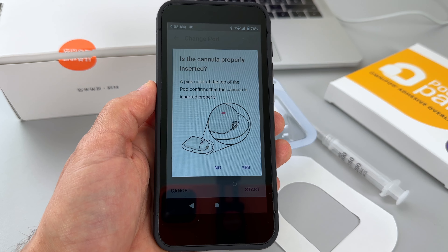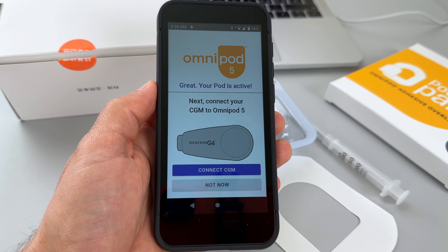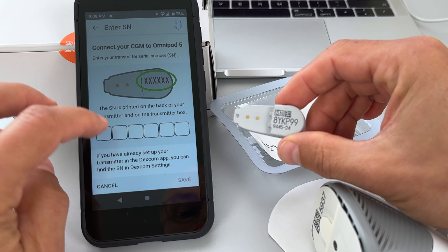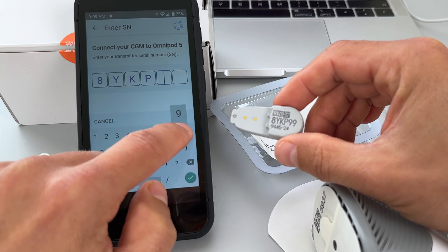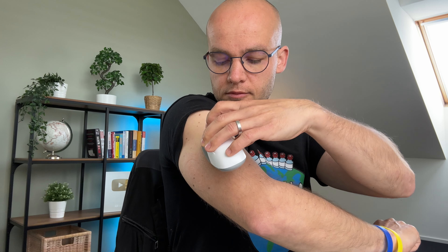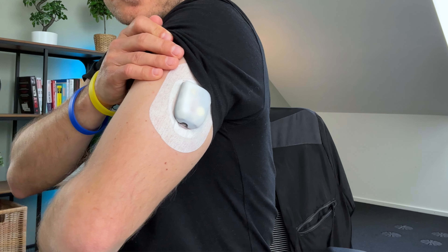I'm going to remove this plastic tab — you really need to pull quite strongly. Don't worry, you will not break anything. We'll check that the cannula is not sticking out, then remove the paper backing of the adhesive and apply the pod on my arm exactly on the spot I cleaned with the alcohol wipe. This was my first time doing this while recording on camera — I was really nervous, and of course I messed up. Look how I folded the adhesive! I tried the pod pal overtape but folded that on the opposite side too.